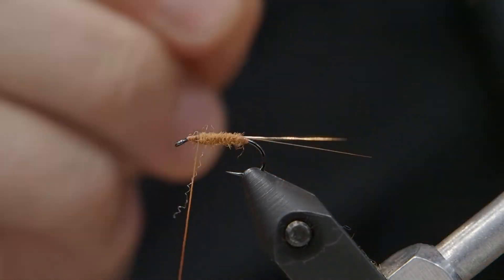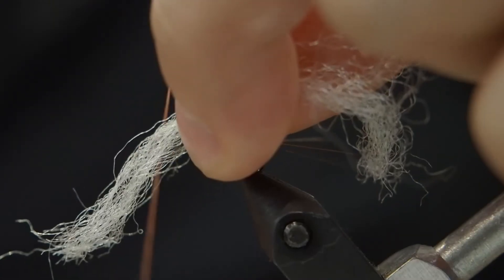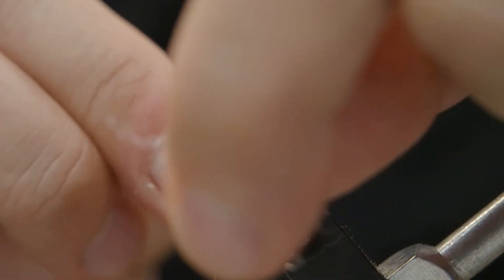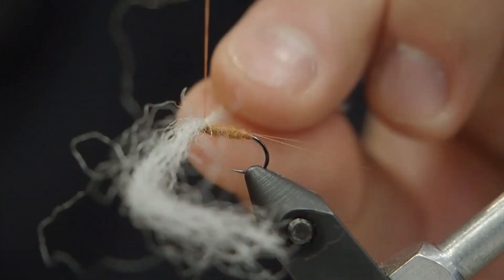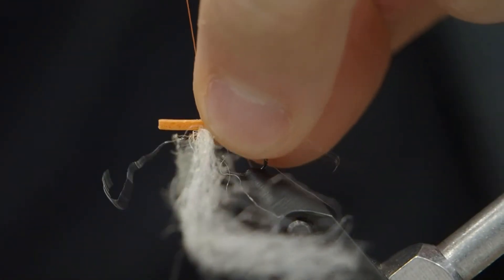Now it's time to do the wing. I'm using Parapost. It's important that you get the watershed-treated Parapost — this will help the fly float where you want it to. I like the amount that comes in the package; they're already in sort of bunches, but of course you can always add some or take some out. I'm just going to do some figure-eight wraps to lock those down. We're going to cut it later, so don't worry too much about getting it perfect.